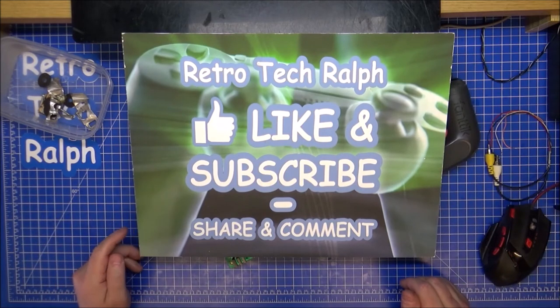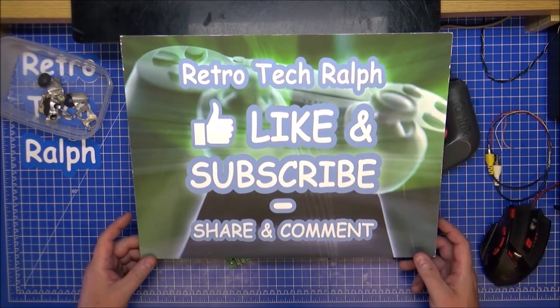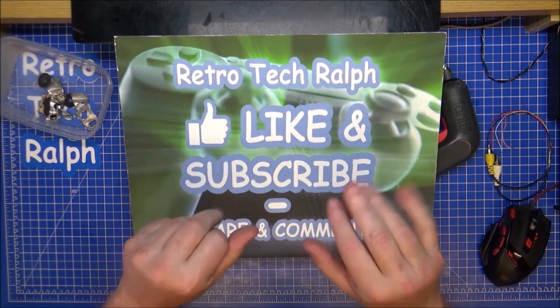Please like, subscribe, follow me on social media, and help out the channel as much as you can - donate via Patreon or anything and everything. Links in the description below. Thanks for watching - see you in another video. Bye for now.